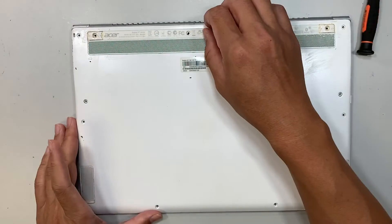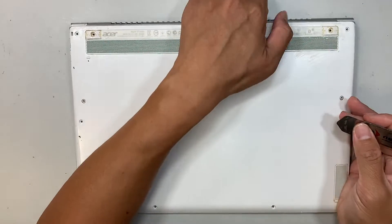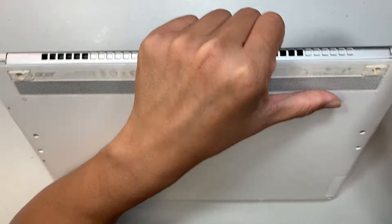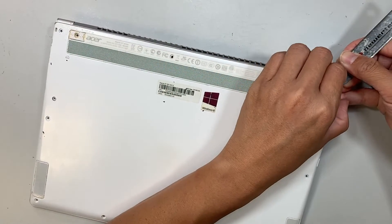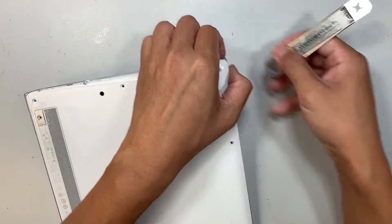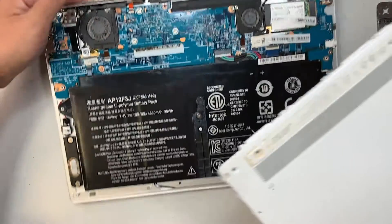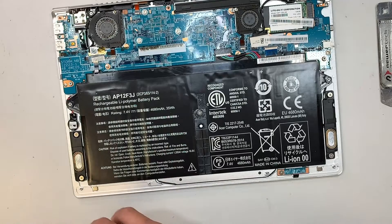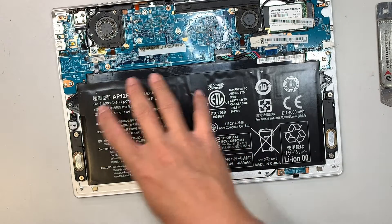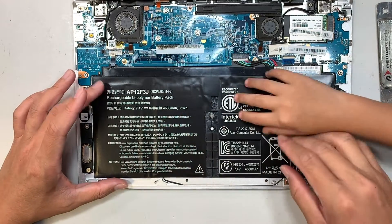Once you have removed all the screws, the next step is to get yourself a metal prying tool and pry open that cover. Try to work around on the side and just lift the back cover up. Technically the most of the battery is just going to be right here.